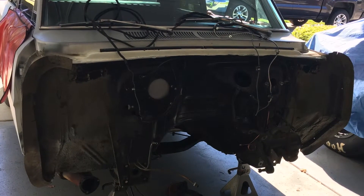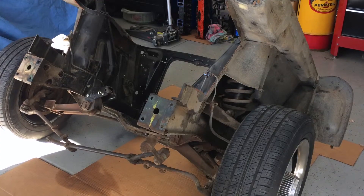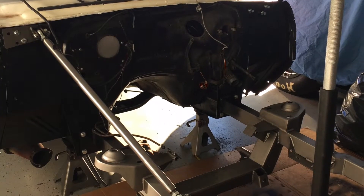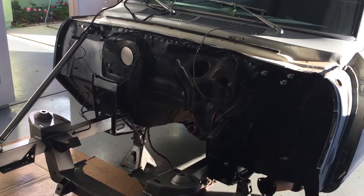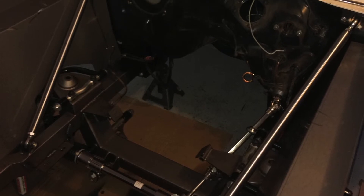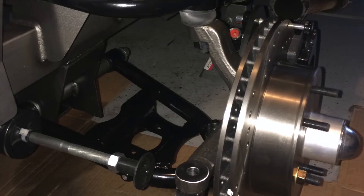We have the entire front end torn apart and the new suspension is already mocked up, which is awesome. We're just fitting some of the small panels like the inner fender wells that were provided. We're measuring up and making sure all the body panels and fenders fit, because when you're putting an aftermarket front suspension onto a factory body, a lot of things don't line up — but it's not a big deal.